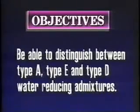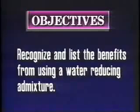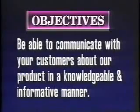After today's video, you will be able to distinguish between type A, type E, and type D water-reducing admixtures. Also, you will be able to recognize and list the benefits from using a water-reducing admixture and be able to communicate with your customers about our product in a knowledgeable and informative manner.